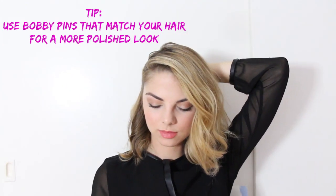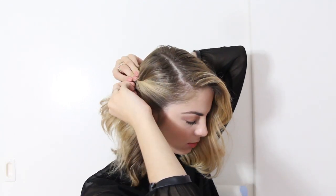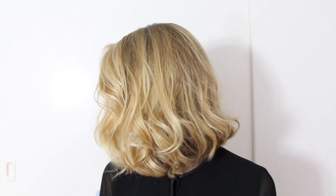The next step is to take a top section of the other side of your head and twist it back. Secure this with two bobby pins creating an X. Then finish off the look with a lightweight hairspray — I'm using one from John Frieda. And this is the complete look. It's super simple and the easiest look I'm going to show you in this video.